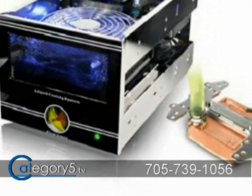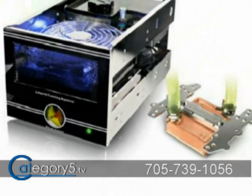Hey there, I'm Robbie with Category 5 Technology TV, and tonight I'm going to be introducing you to liquid cooling for your PC. In particular, I'm looking at this device — the Thermaltake Big Water 780E. The reason I wanted to look at this one from Thermaltake is because everything's included in one easy box, so you just have to buy that one box and you've got everything you need to get started.